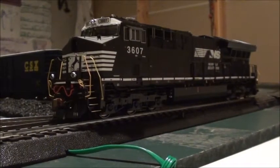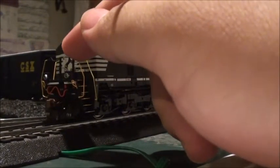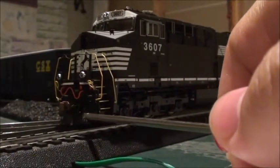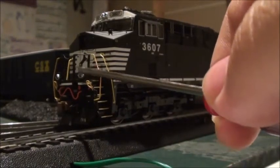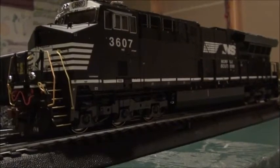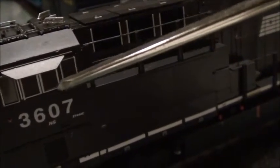Alright, so let's go over some of the details. Really impressed with the handrails — they look really nice. It's got a nice looking plow right here, some MU hoses, the Scale Trains metal coupler, ditch lights, really nice grab irons, windshield wipers, and PTC antennas — really nicely detailed. And the sun shades on the windows look great too.